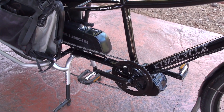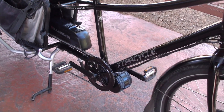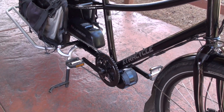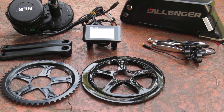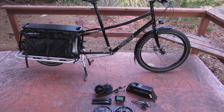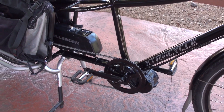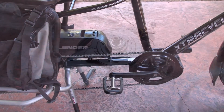This is a 750 watt version, which is the legal limit in the US, and it works out pretty well for the cargo bike to carry heavier loads. Dillinger also makes 250, 350, and 500 watt versions of this system. In this video I'll go through some of the installation process as well as the features, and you can check out the full review at electricbikereport.com.